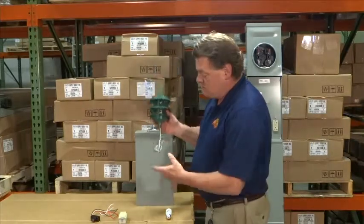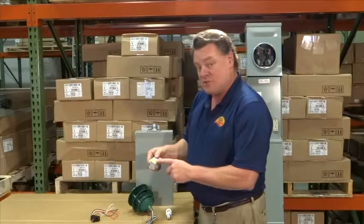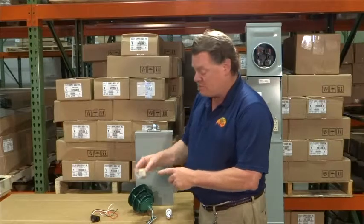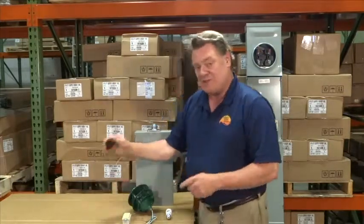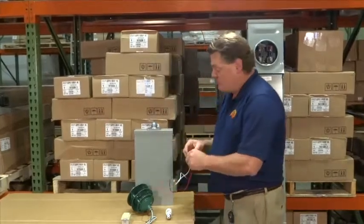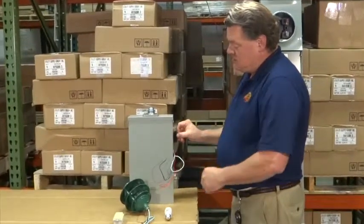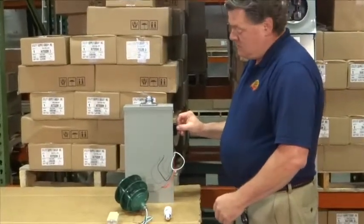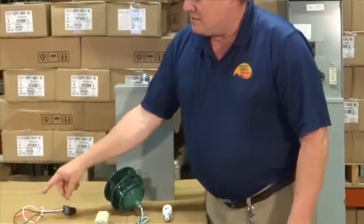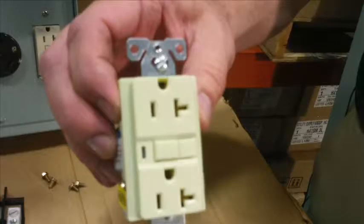Inside the box we can take the wire and connect it directly to the load side of the 20 amp GFI receptacle, or we can pass it through a photocell. The photocell is mounted by drilling a hole in the side of your box and mounting it on the inside. You would then take the wires from the photocell to the load side of the 20 amp receptacle.